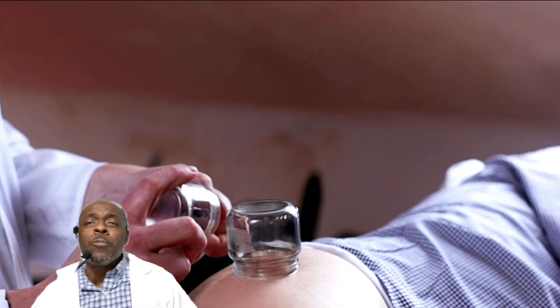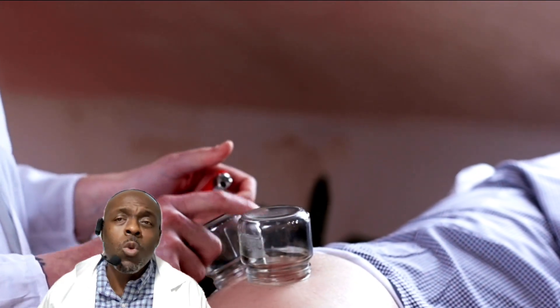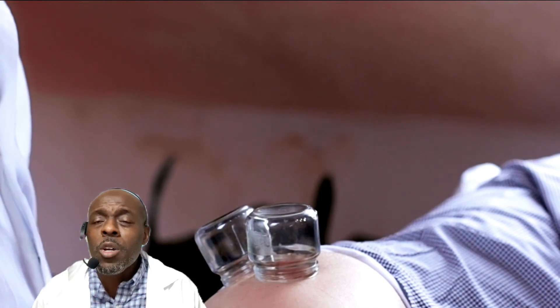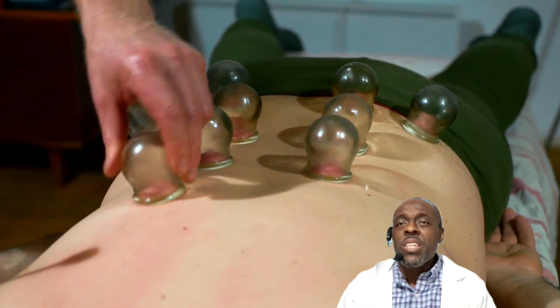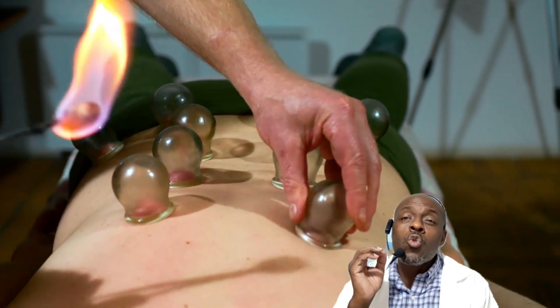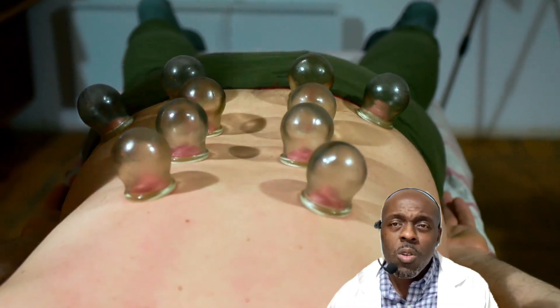You're watching a technique called cupping. In acupuncture, we use needles, infrared light, and also cupping. Cupping is good for body pain in general — back pain, neck pain, lower back, upper back, knee pain, and thigh pain.